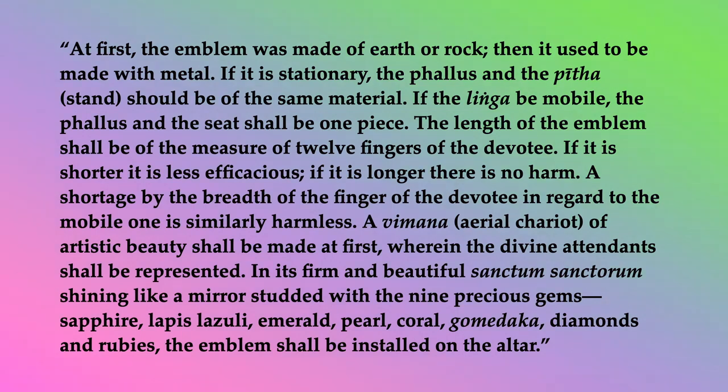A vimana, an aerial chariot of artistic beauty, shall be made at first, wherein the divine attendance shall be represented. In its firm and beautiful sanctum sanctorum, shining like a mirror studded with the nine precious gems — sapphire, lapis lazuli, emerald, pearl, coral, gomedica, diamonds, and rubies — the emblem shall be installed on the altar.